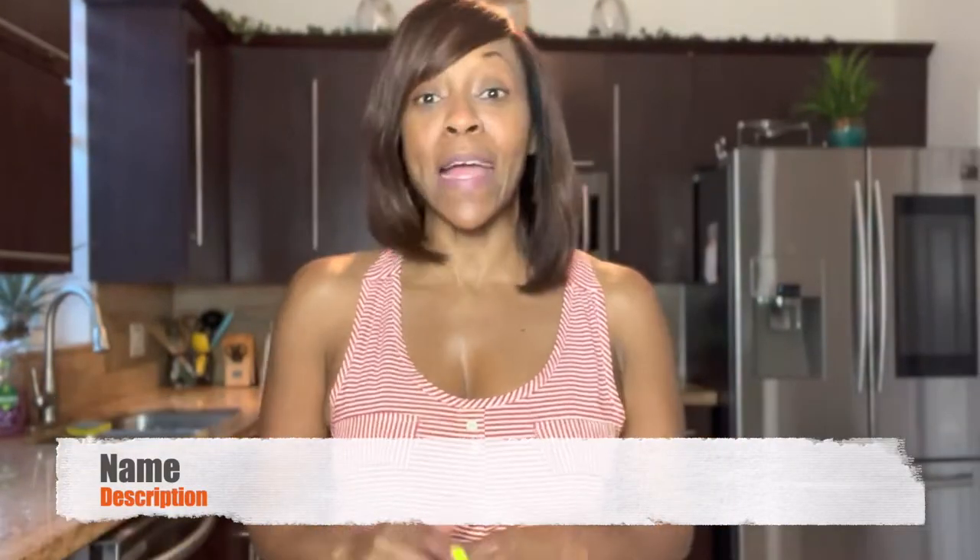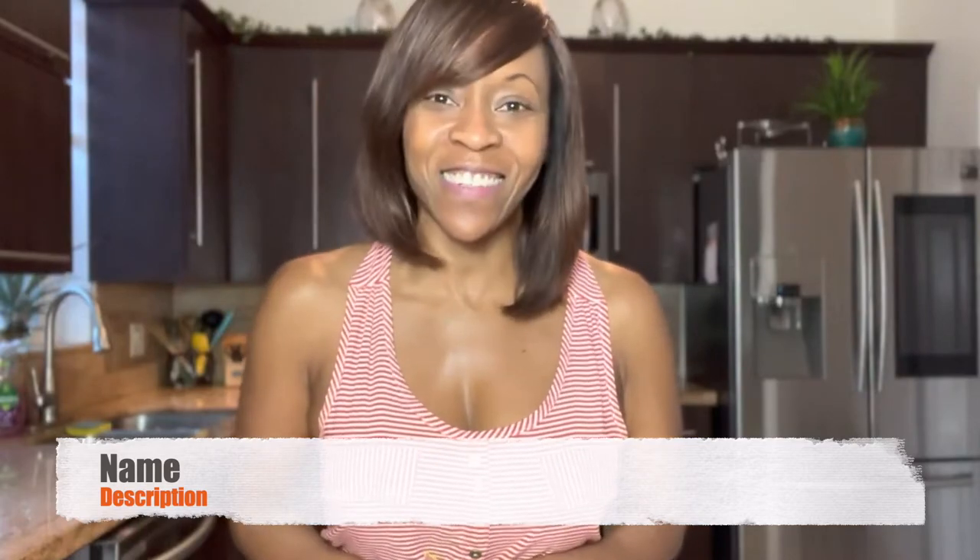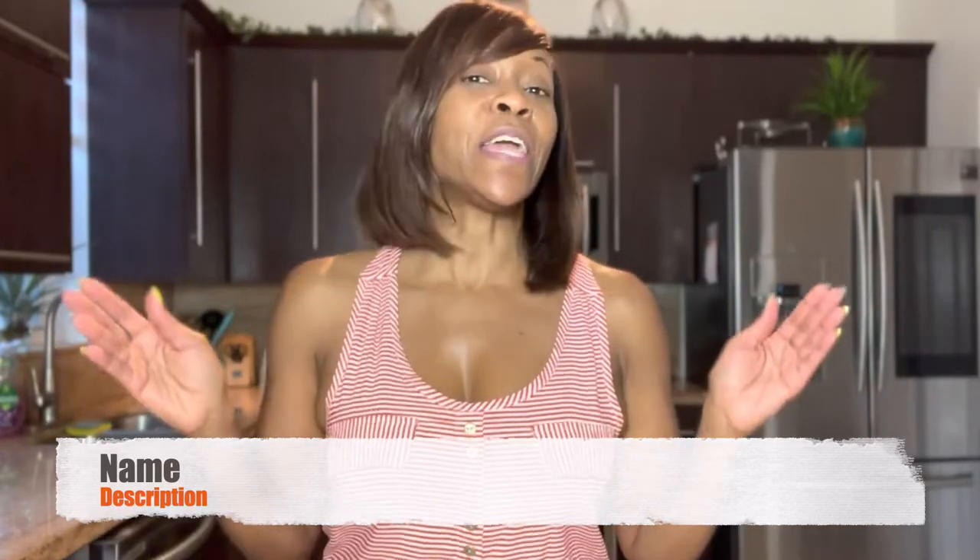Hey guys, welcome back to another episode of Getting Healthy with Dr. T, where I give you quick and easy tips on how to stay healthy, immune ready, and live a balanced life.